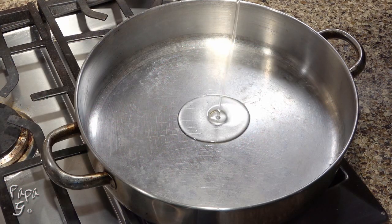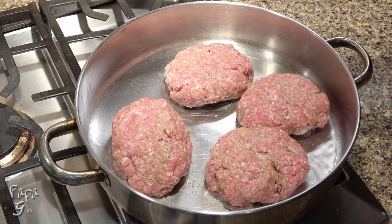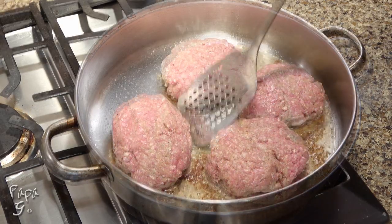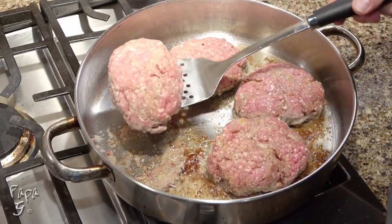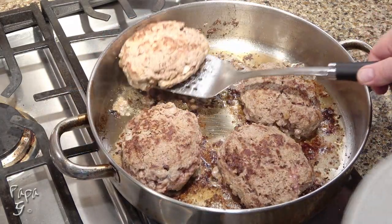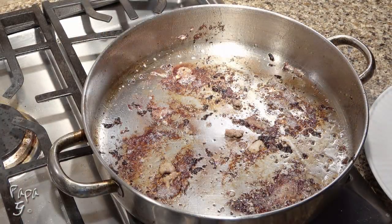Add two tablespoons of oil to a pan on medium-high heat. Place the steaks into the pan and let them sear for three minutes without moving them. After three minutes, flip to sear the other side for three minutes as well. You'll need to use a sturdy spatula, as they tend to be a little sticky to the pan. Remove the steaks to a plate and drain the grease from the pan, but be sure not to lose any bits of meat in there.